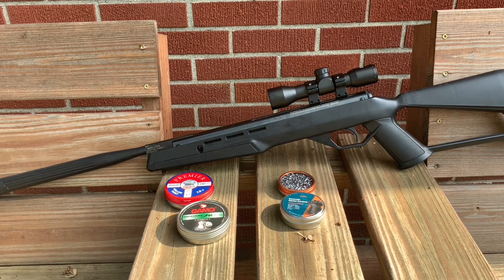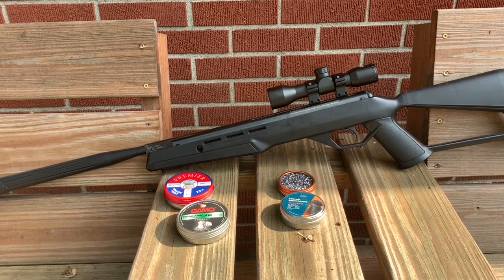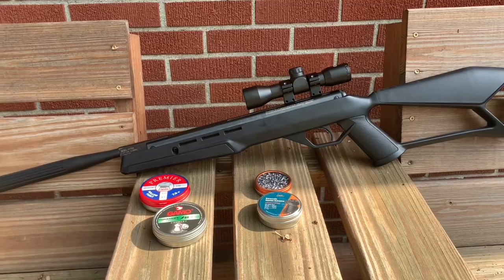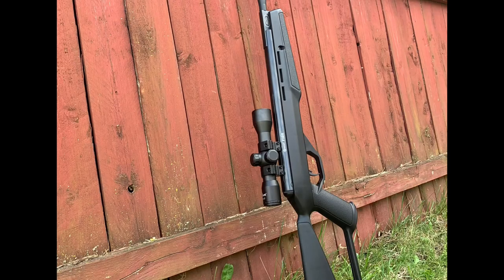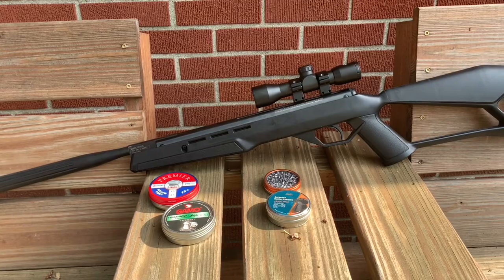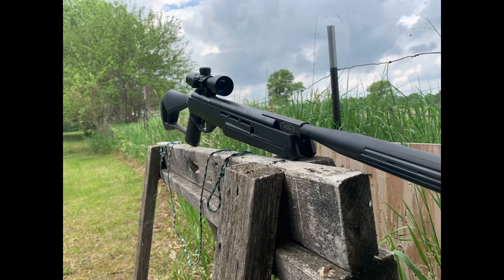With that out of the way, let's talk about the stock on this air gun. As you can see it's actually a pretty good looking stock — it's very comfortable and the center of balance is right in front of the trigger guard, right where you want it. It's very comfortable to shoot off the bag and also freehand in the field. I like this stock a lot.